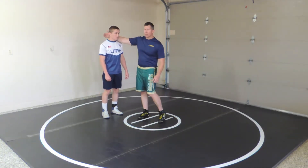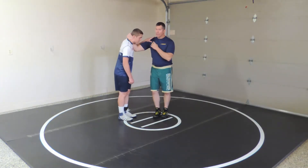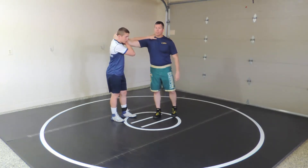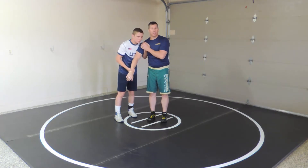As far as getting to a 2-on-1, there are several ways to do it. You can do it off of the partner's collar tie. Sometimes you may need to create space with a thumb block and then reach up, grab the wrist, and peel off. You need to be as high as you possibly can.